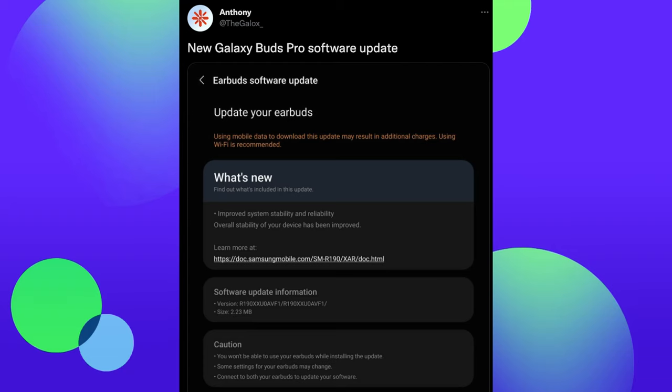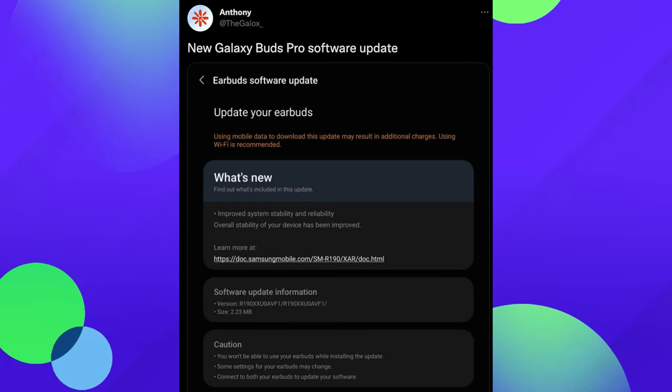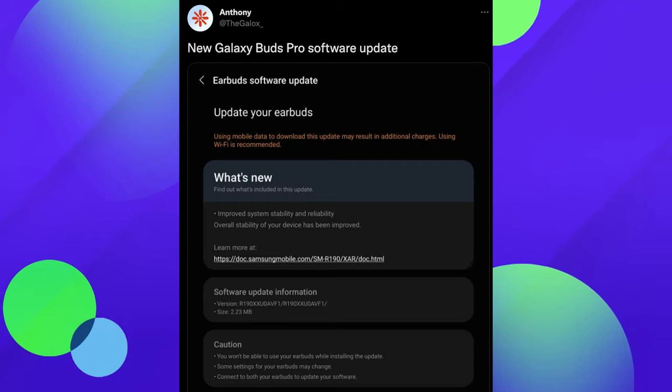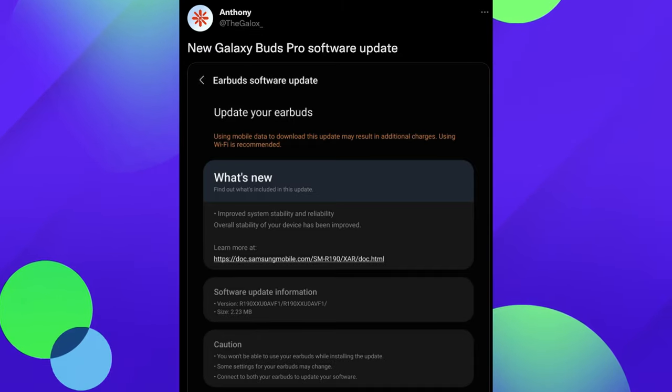Next up, if you have the Galaxy Buds Pro like myself, there's a new update out. It's a small update — about 2.3 megs or so. You can pick that up by going into your Galaxy Wearable app and downloading it. It doesn't really say it adds anything of total substance, but maybe it'll fix some kind of bug you have going on.